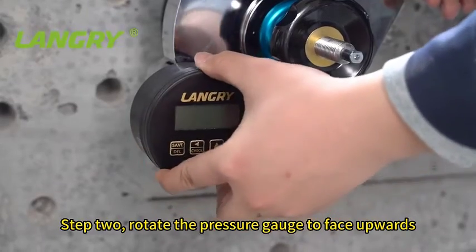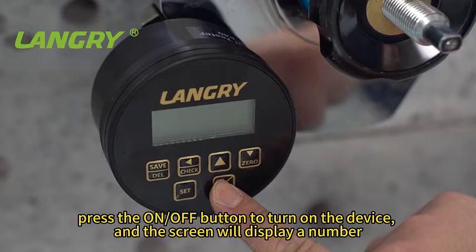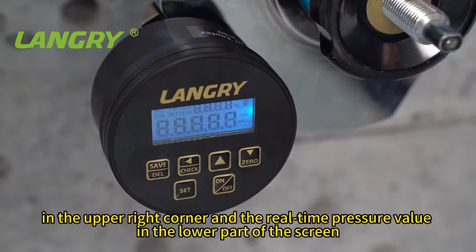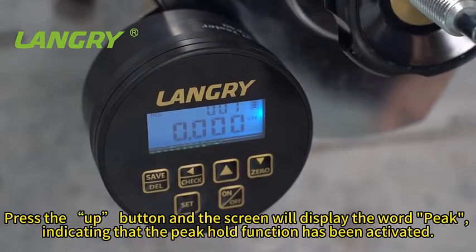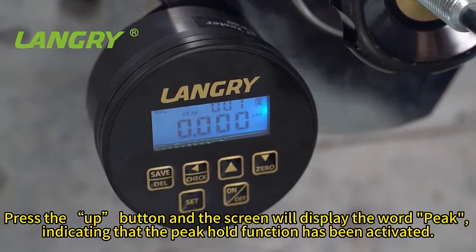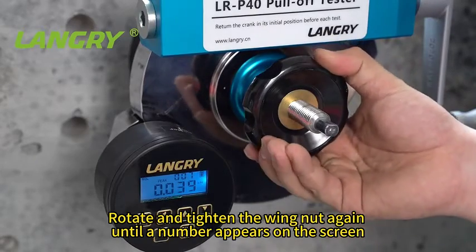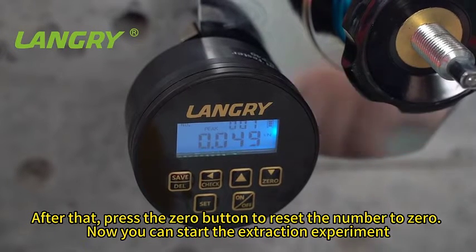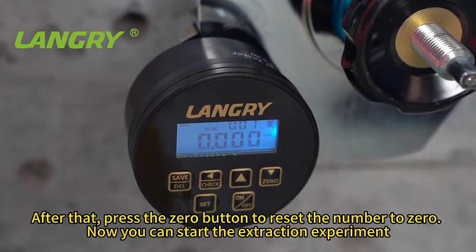Rotate the pressure gauge to face upwards. Press the on/off button to turn on the device, and the screen will display a number in the upper right corner and the real-time pressure value in the lower part of the screen. Press the up button and the screen will display the word 'peak', indicating that the peak hold function has been activated. Rotate and tighten the wing nut again until a number appears on the screen. After that, press the 0 button to reset the number to 0. Now you can start the extraction experiment.